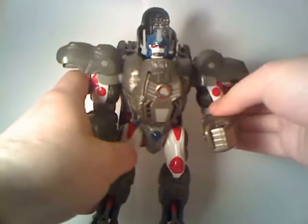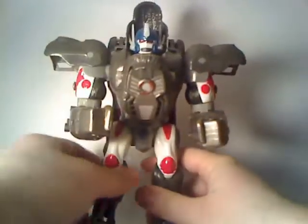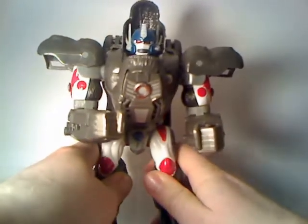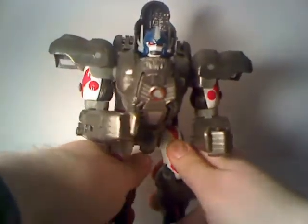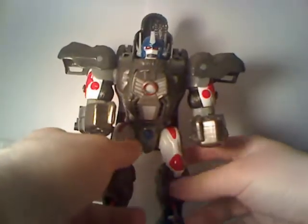Action features are what really sell this guy. Because, let's face it, he's a standard gorilla transformation — you're basically transforming a guy into another guy, which isn't very impressive and doesn't really give a compelling reason to buy this figure. But I'm about to give you a compelling reason to buy this figure, simply because of all the action features.